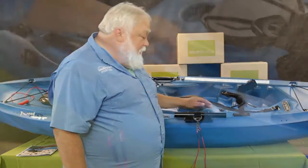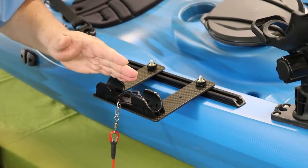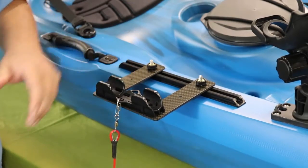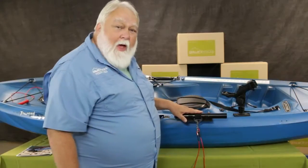So what we've done is we've created this carbon fiber extension that allows you to bring your paddle clip outboard of the boat and allows you to cleanly take care of your paddle while not interfering with anything else on the track.